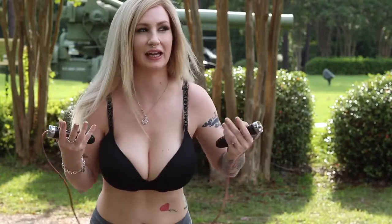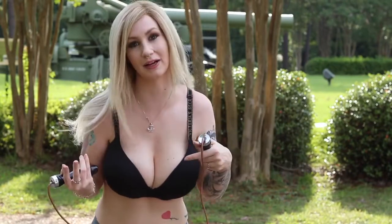All right guys, so now I'm going to be jump roping in a regular bra to see if there's any big difference between a sports bra and a regular bra.